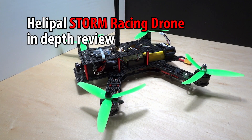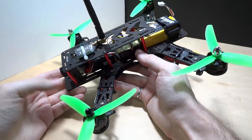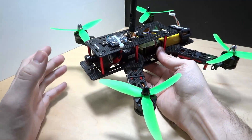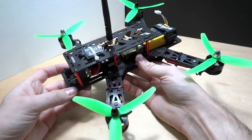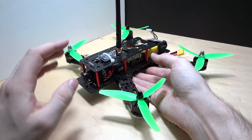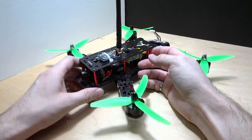Hello world and welcome to this in-depth review of the Storm Racing drone from Helipad. Let's go straight to the point — should you buy this kit? The answer is yes, you should. Stop looking at pictures or going on YouTube wondering if you should buy this. The answer is yes. This is a very good entry level. The price is very good, the quality is spot on. Go buy it — you're going to have so much fun and learn so many things.